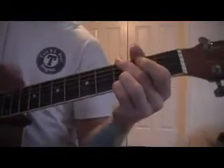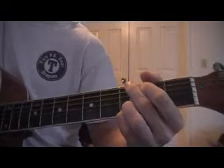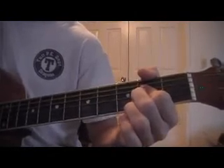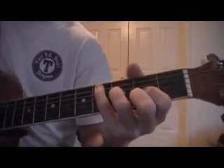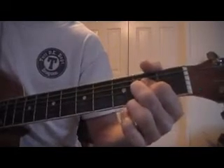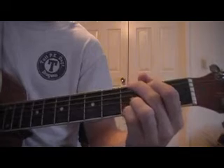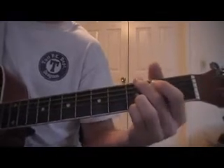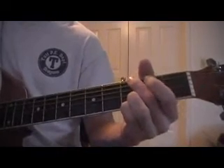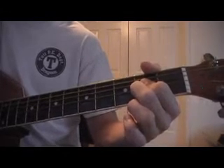And now to the chorus. The chorus is kind of long — it has a lot of chords in it, so I'll play it first and then show you how to do it. To start off, you're going to play a measure of G, D, and then two measures of A. And you do that again.